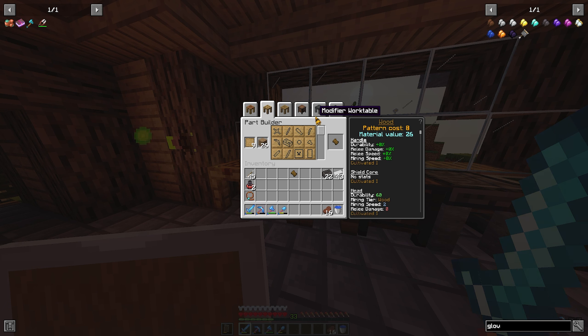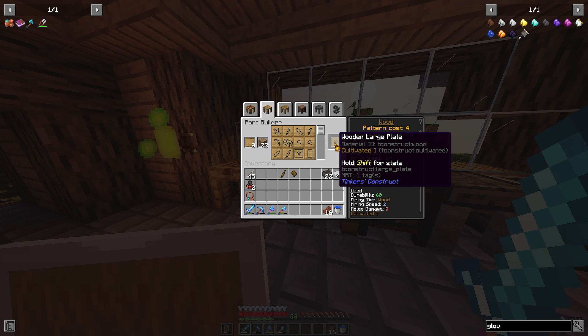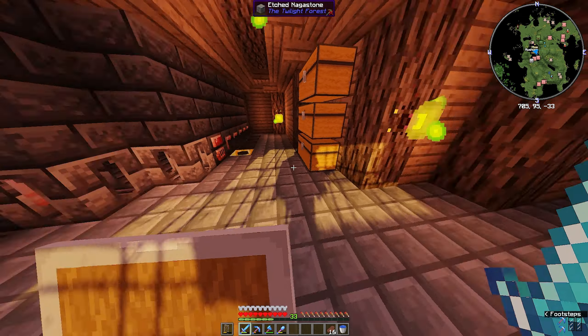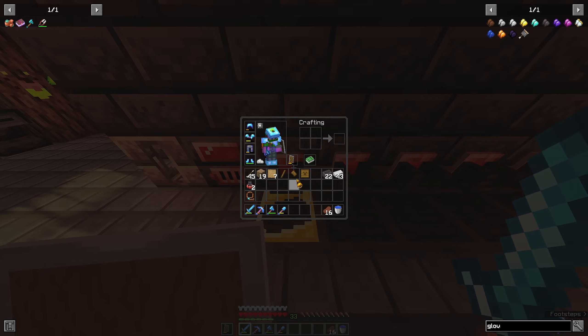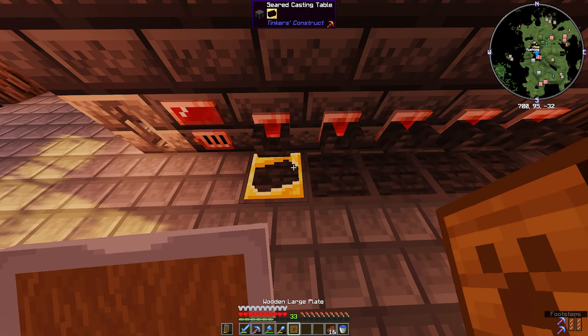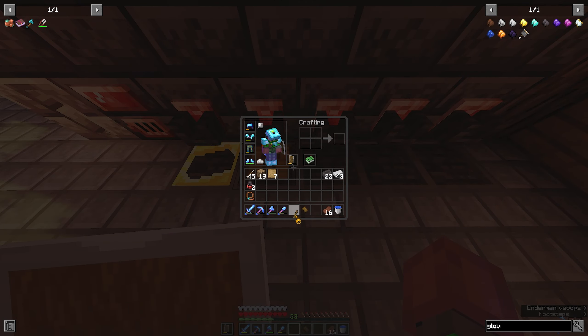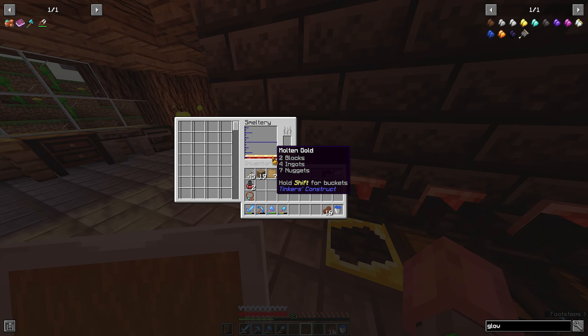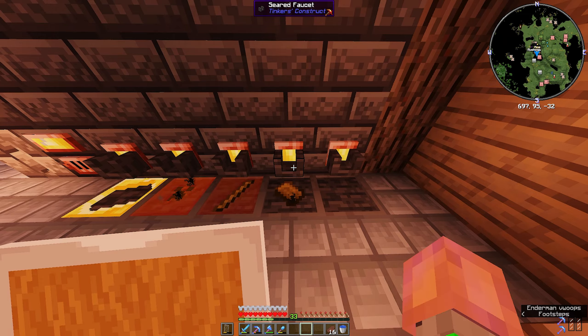You need a tough handle and two of those plates. I only need to make one though, because we're not making a wooden hammer - that's boring. All you gotta do is slap these on here, make sure there's some gold at the bottom, and then make some casts.